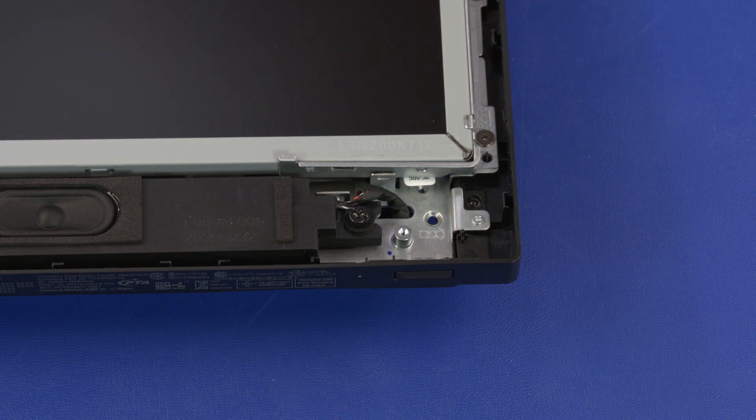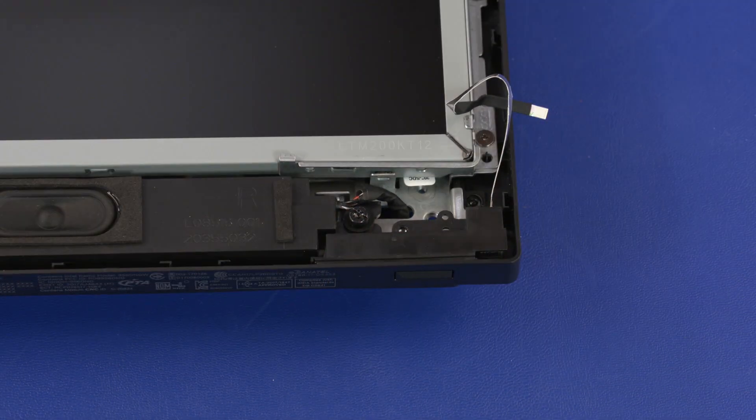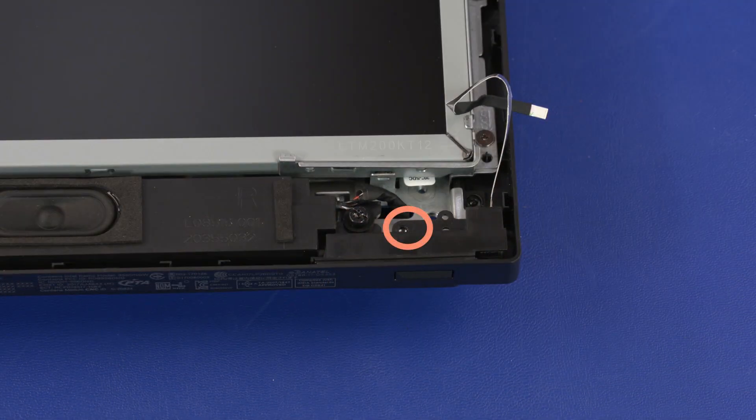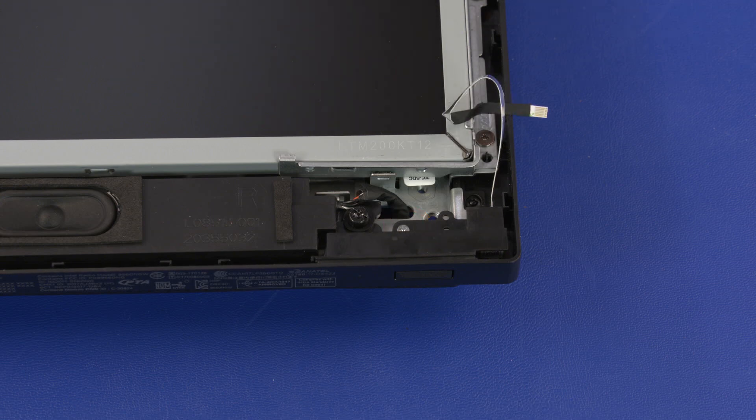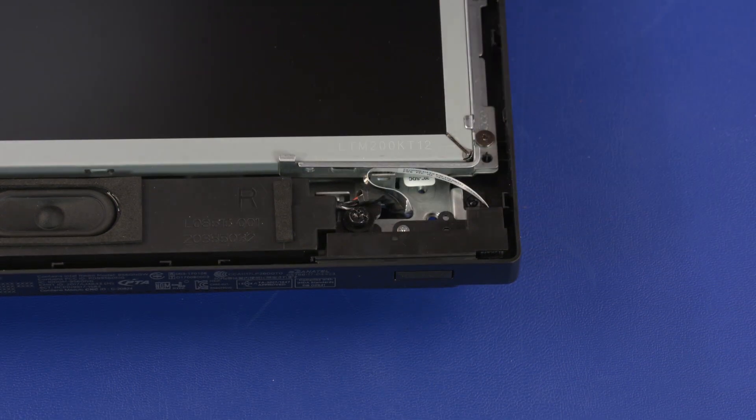Replacement. Carefully slide the power button board assembly into position in the chassis. Replace the 3 mm P1 Phillips-head screw that secures the power button board assembly to the chassis. Guide the power button board ribbon cable through the cutout in the chassis.